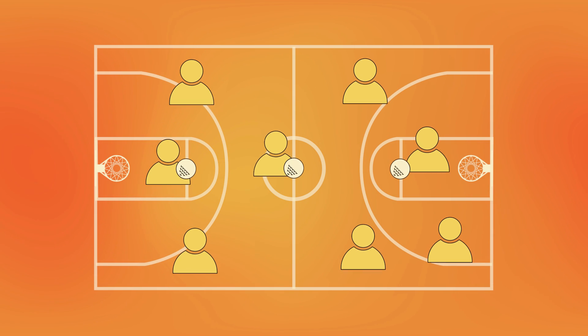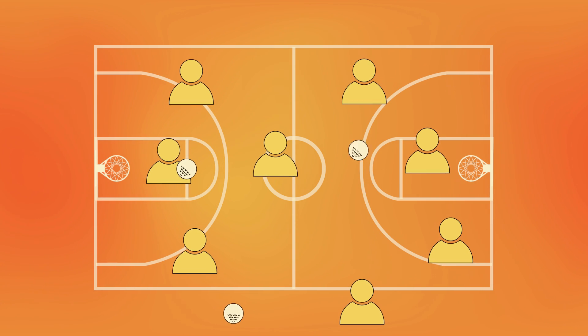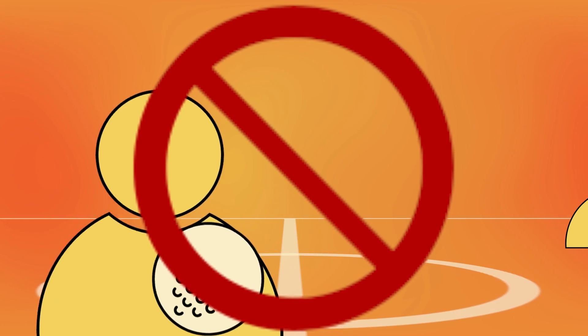This game uses the same rules as dodgeball in terms of how you get other players out. If you throw a dodgeball at someone and it hits them before touching any other surface, then they are out. But if they catch your ball, then you are out. The difference in this game is that when you're holding a dodgeball, you're allowed to pivot, but you otherwise can't move your feet.